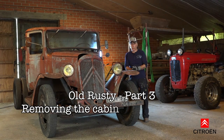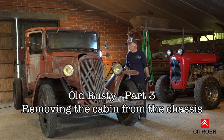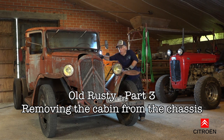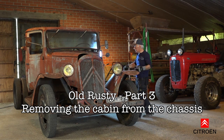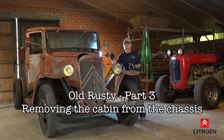Hi fellows and welcome back to my YouTube channel - this is Old Rusty part 3. Meanwhile I've got Rusty in the barn, in my workshop, and we are about ready to take off the cabin because the cabin is in a real bad state. The sills are totally rotten away so structurally it doesn't have any support anymore, so we need to take the cabin off to do all the bodywork and panel work on it.